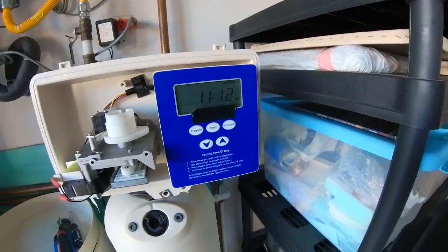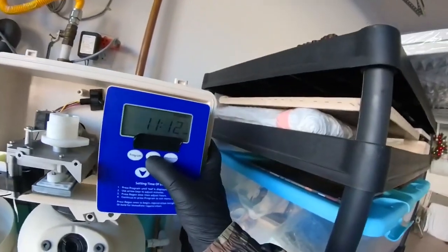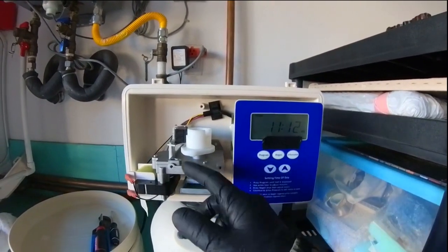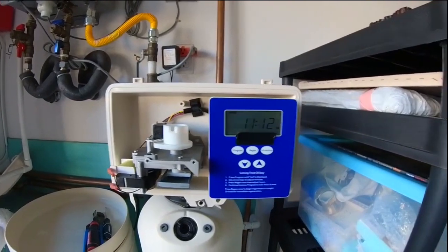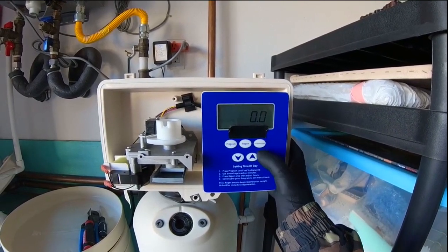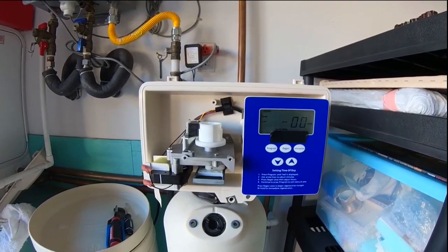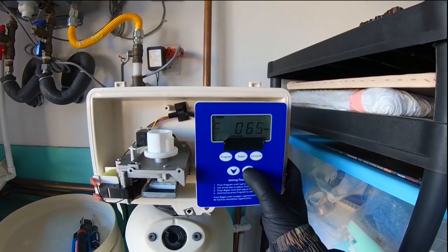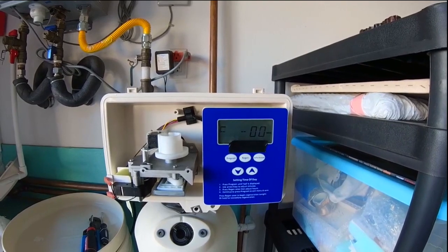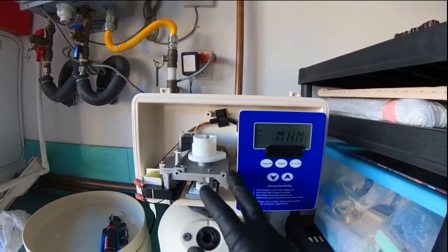Now we're going to cycle through a regeneration to ensure we relieve any pressure that's built up here in the control head. So you're going to hold the regen button. You're going to see the cam start moving. Go to information and press up — push information once, then push up, then push up once more. The cam is going to move; push up again and then up again. Now it's going to say 'home' — that's where you want it to be, in the home position.